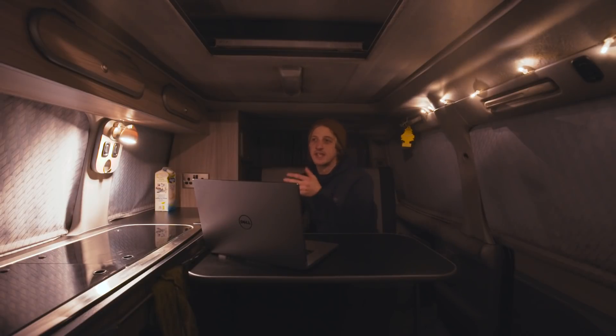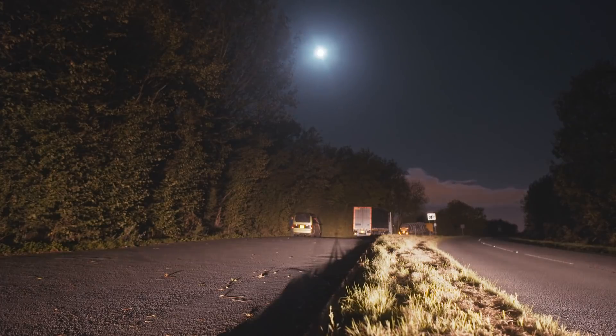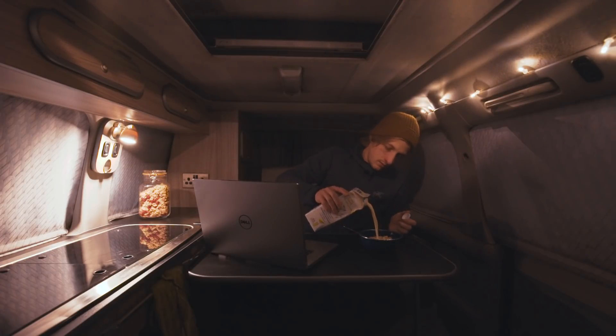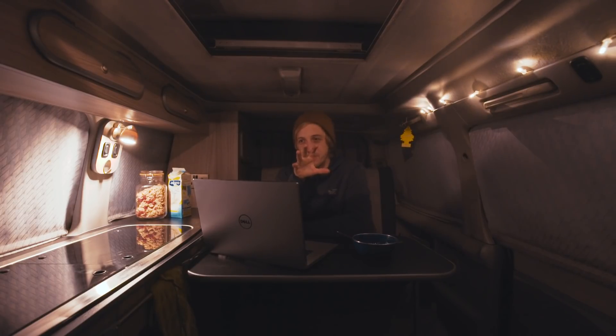I've pulled over into this lay-by which is pretty close to the shoot location for later on, so hopefully I can get some sleep in the van, roll out of bed, go and get the shot, and then roll back into bed. The thing with these moon shots is that you need everything to be perfect.